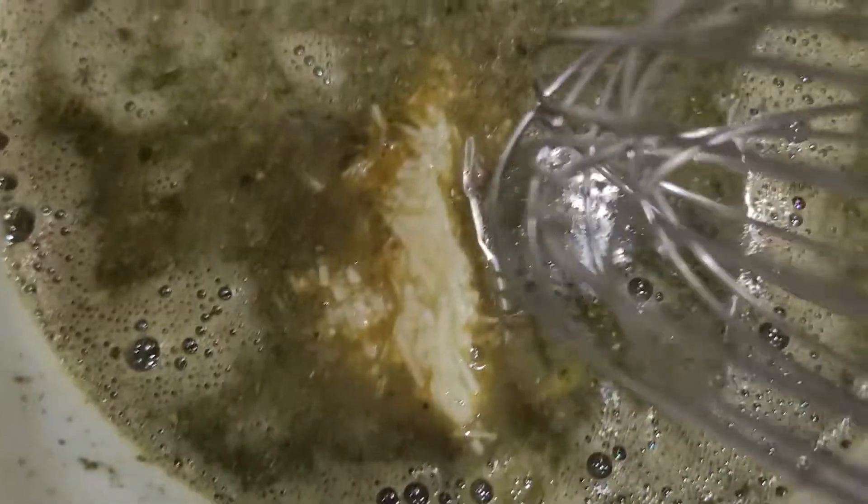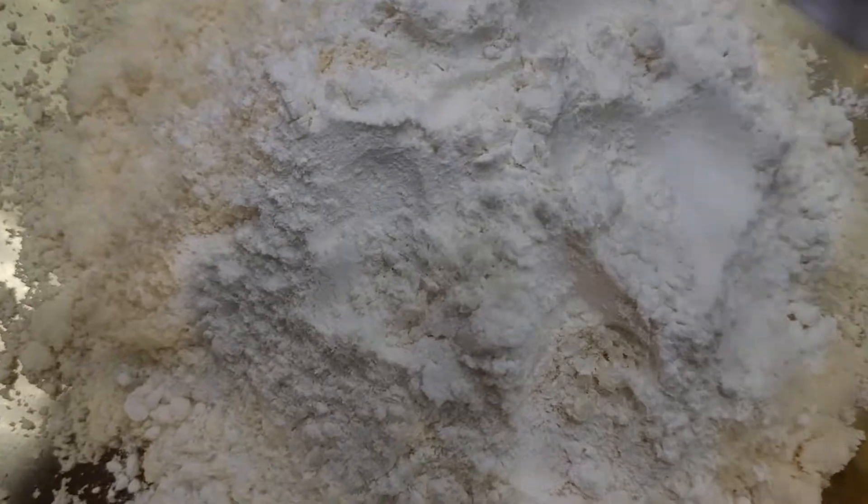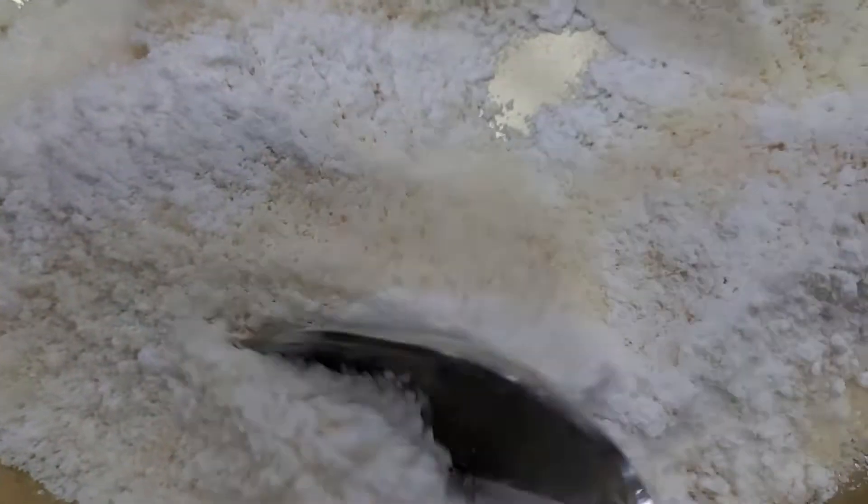Mix it well. We need to add 3 cloves of garlic. Now we can set it aside. We're going to add 3 cups of Parmesan cheese, then 9 tablespoons of flour. Mix this and let's keep this one for later.